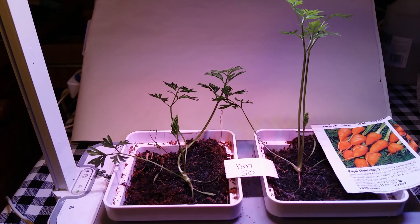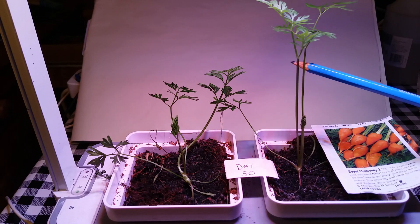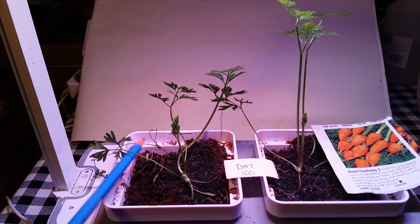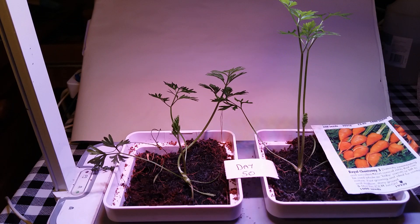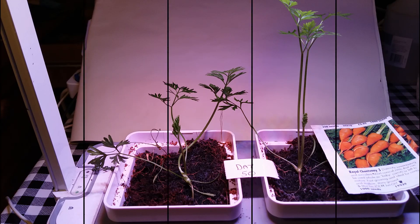So it's day 50, or just over seven weeks, and both my carrots are really healthy. This one's really starting to form a nice strong bush now, and sadly this one over here died so we're down to just two carrots. But there's no signs of any carrot forming just yet, but we'll keep our eyes open for that.